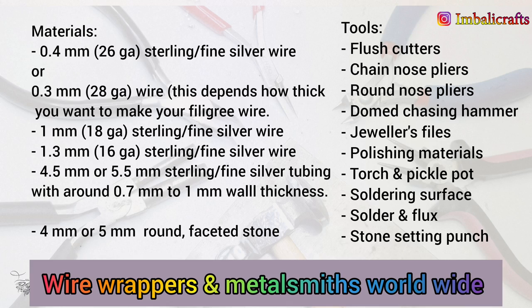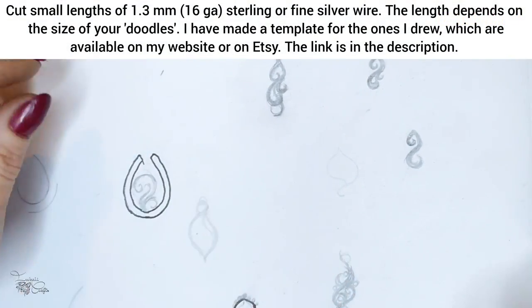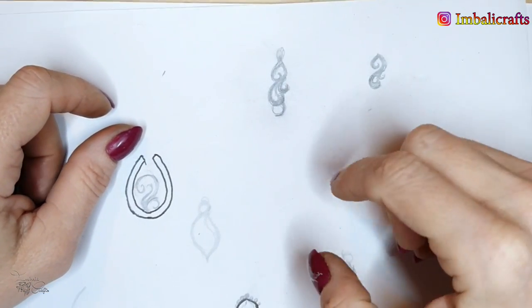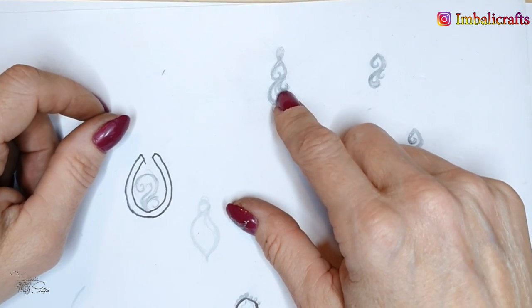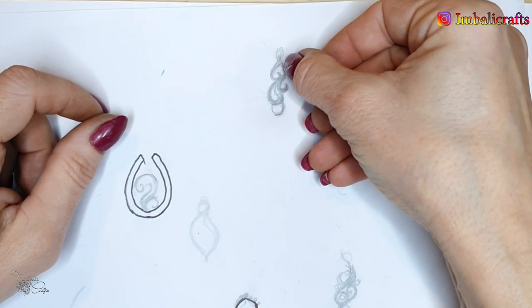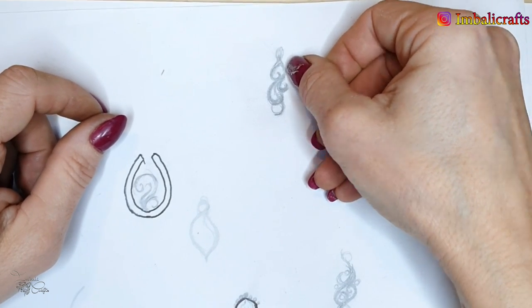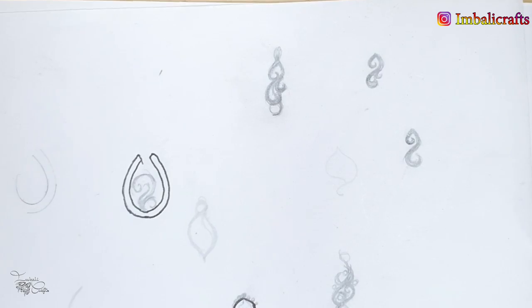Let's get started. I usually just start out with a few doodles on a piece of paper and then decide what kind of shape I'd like to go with. I'm quite happy with this one. I try to keep the lines the same thickness as the wire to keep it realistic when you're placing the wire on top.